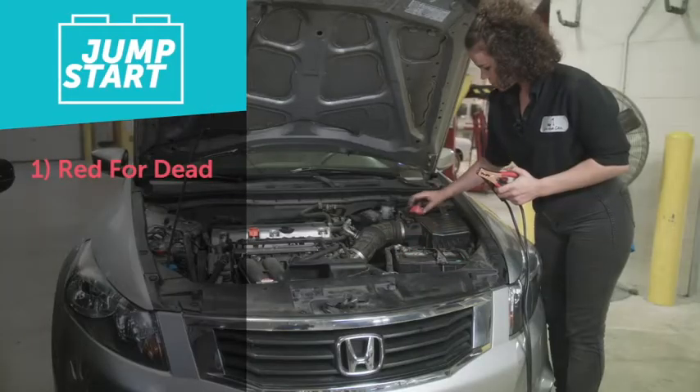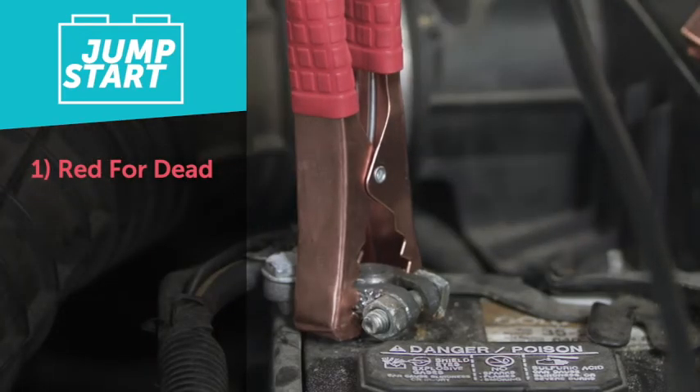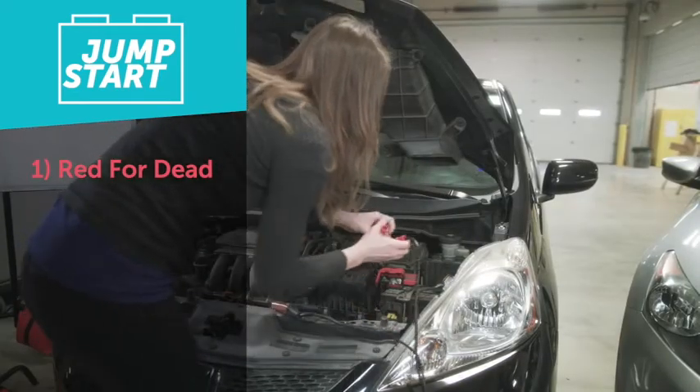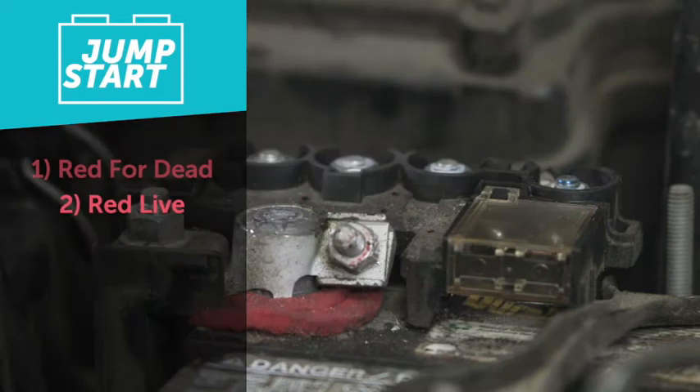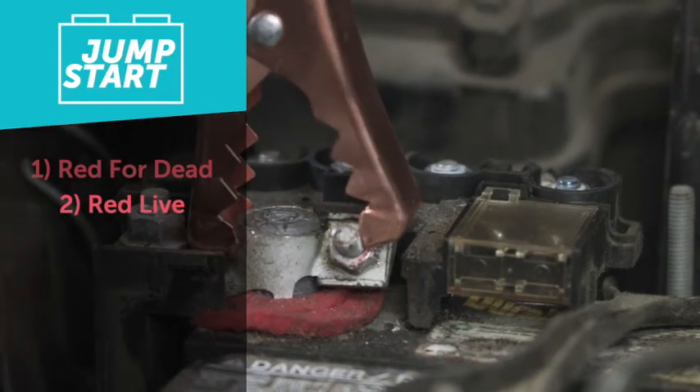The first step when jumpstarting the car is starting red for dead. Take the red cable and put it on the red, power, or plus side of the dead battery. Next, take the other red cable and put it on the red, plus, or positive side of the live battery.